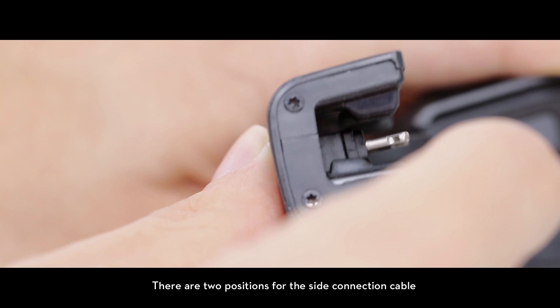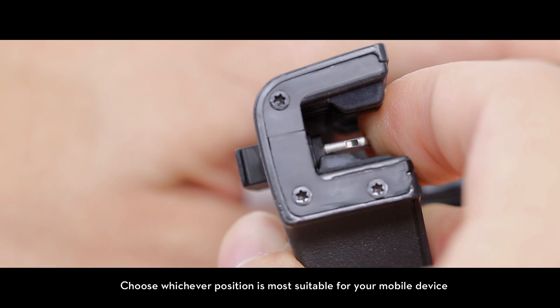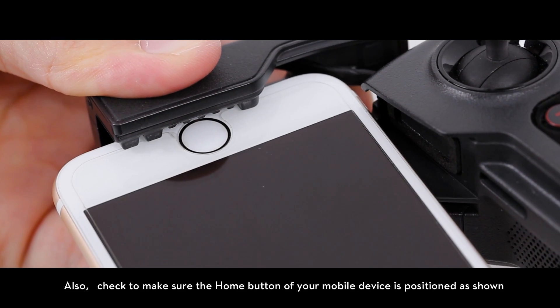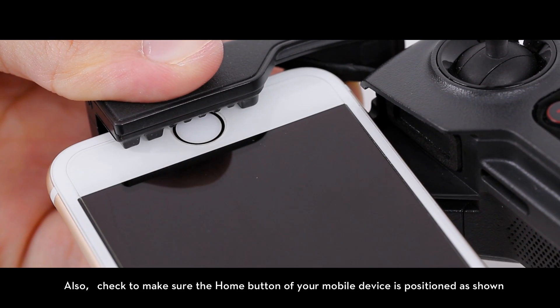There are two positions for the side connection cable. Choose whichever position is most suitable for your mobile device. Also, check to make sure the home button of your mobile device is positioned as shown.